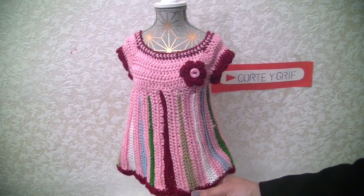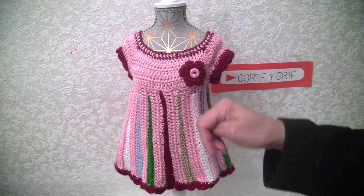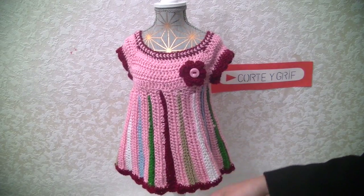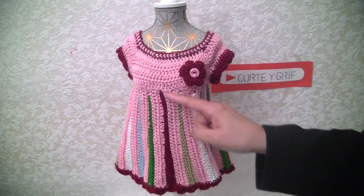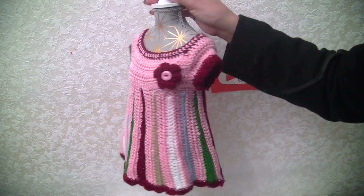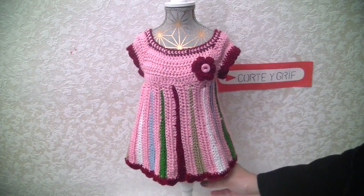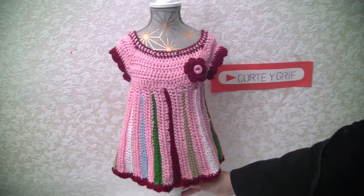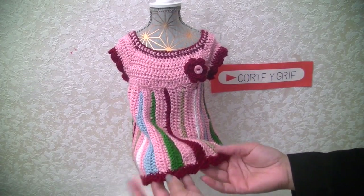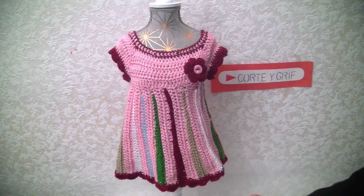I'm sharing this with you because if you want to learn how to do this dress, let me know in the comments just below, and I will be so happy to share with you the stitches, the rows, the size — everything. Whether you want to do this for a newborn or for a doll, I guess this dress will fit so well the American Girl doll as well.